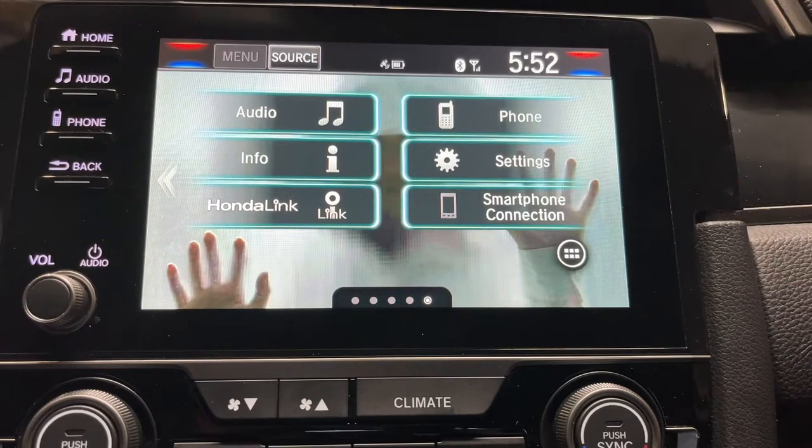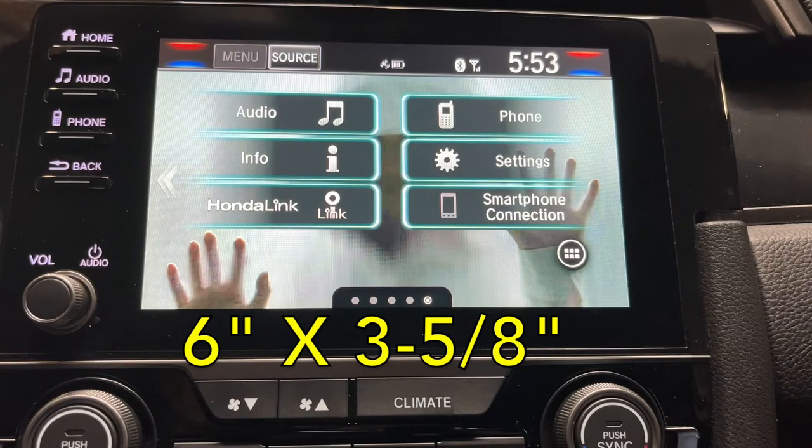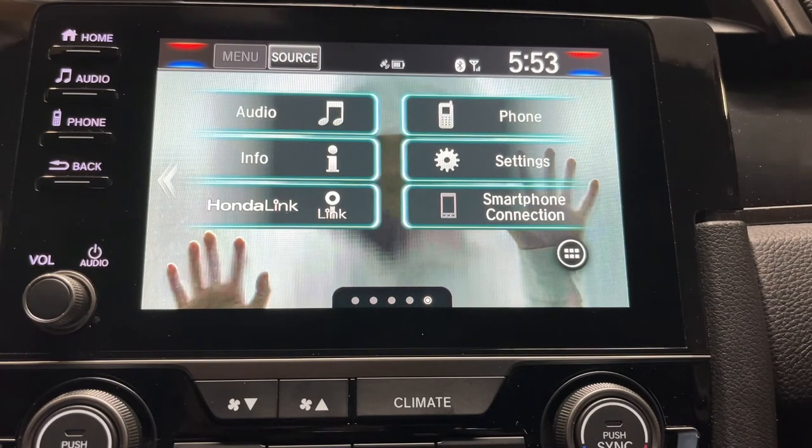Then you can navigate back to your home screen and you're good to go. I will post a link to my store in the description and in the top comment where you can see some of these screens I have for sale. I make these in my spare time, made to fit this screen — I believe the Civic screen is six inches wide by about four and five eighths or three and five eighths tall, formatted to fit that size.